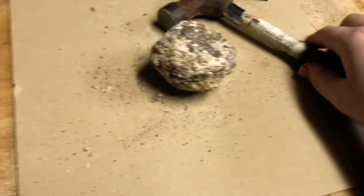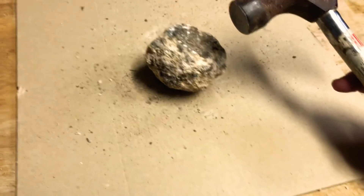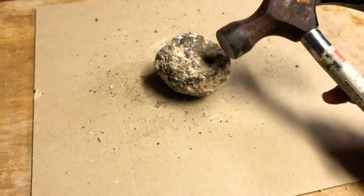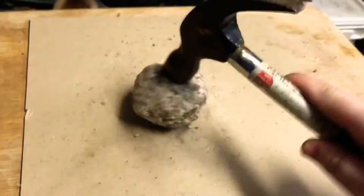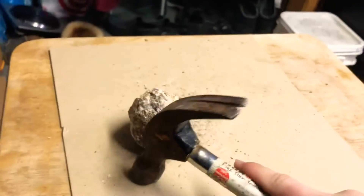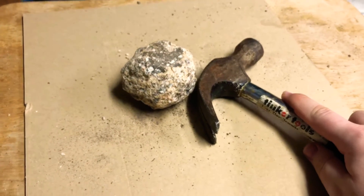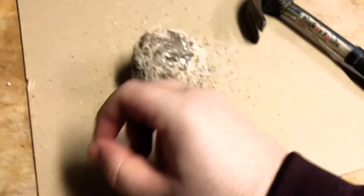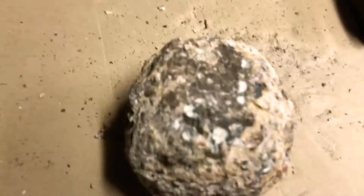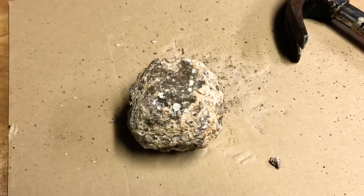Honestly, my arm is getting incredibly sore and I can't break it open. Every time I hit it, a cloud of dust kind of disperses from it. Open, open, open! All I can get is these small little crystal shards to break off. I just made some progress I think — yes, look at those clear indentations.